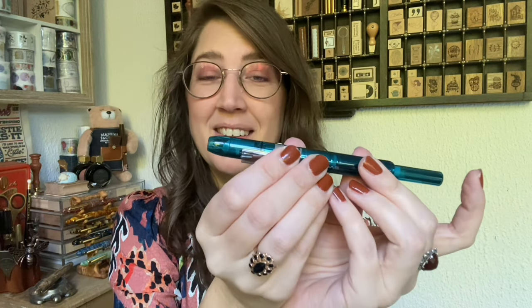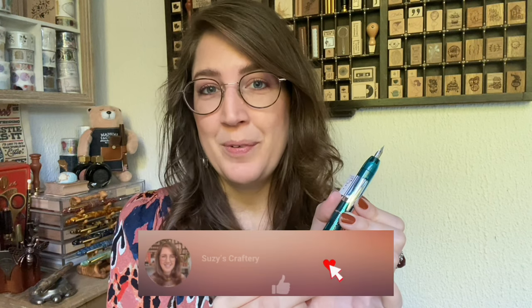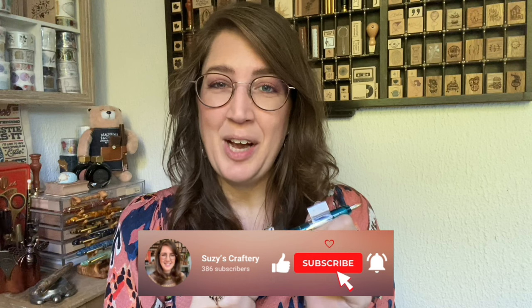I'm really curious how it writes because that's ultimately why you have a pen — you hope it writes nicely. I'll put the camera in a different direction and show you how the pen writes. I'll ink it up with you and also make a little journal spread together.